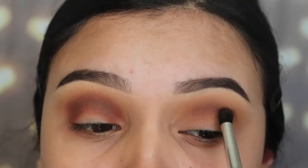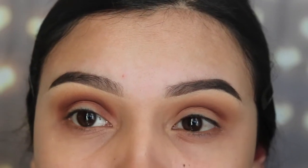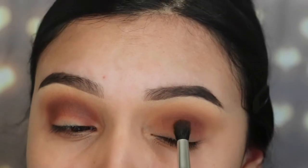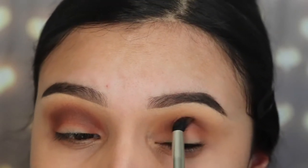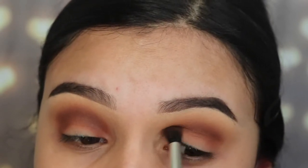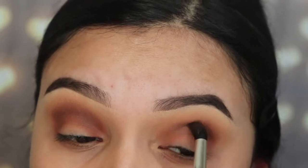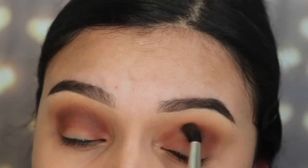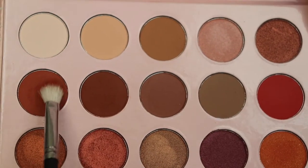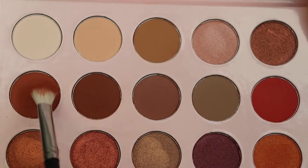Most of you that follow me know I like to build up eyeshadow gradually, because if I go in with a bunch at once it's harder to blend and easier to make a mistake. I want you guys to see the process so you understand what I'm doing — that way it's easier to learn the blending process. It does take a while but the results are worth it.